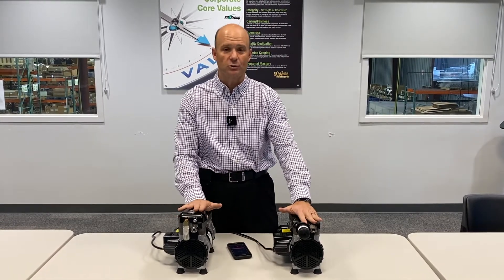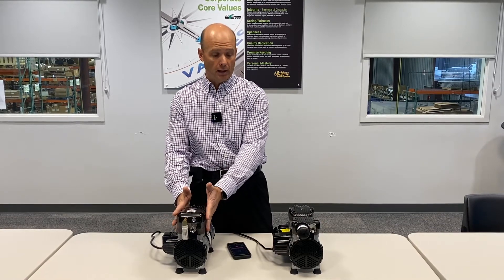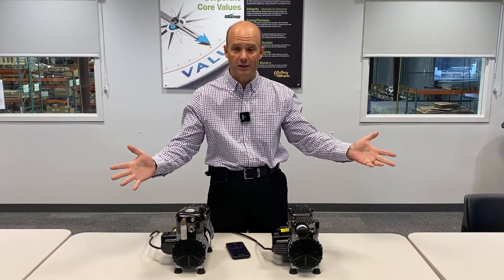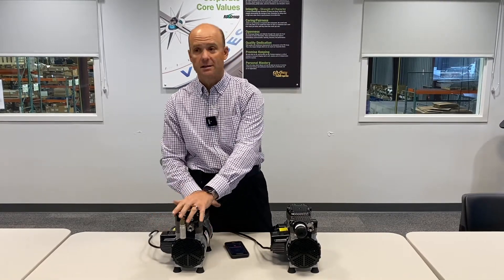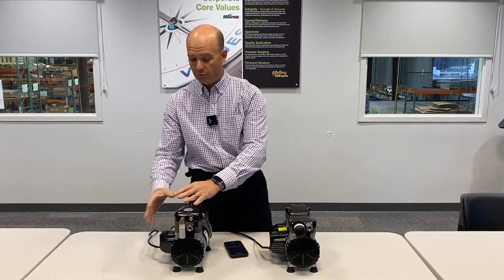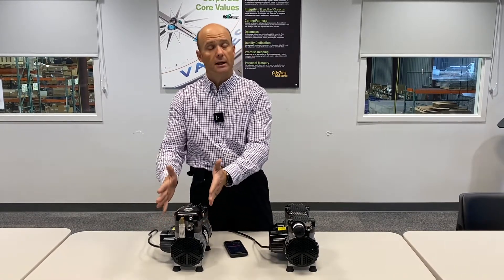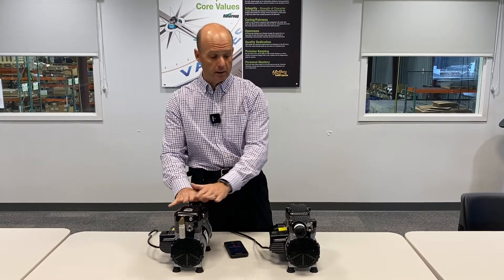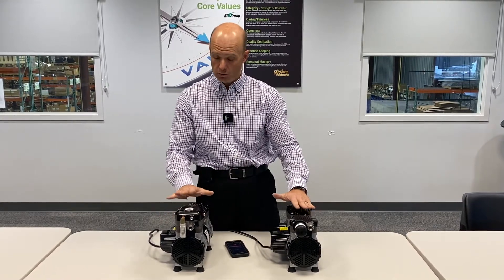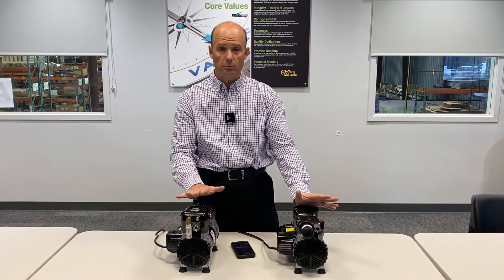There are two ways to get this sound shield onto your products. If you have an existing 86 or 87R unit anywhere in your facility, we can sell the sound shield kit — again, just take those four bolts off, install the sound shield, put four bolts back on. You don't need to disturb anything else and you're right up and running. Or if you have an interest in buying it as a new unit with the sound shield installed, depending on the quantities, you can either get it installed by the RG Group or have it installed by GAST before it even ships to your facility.